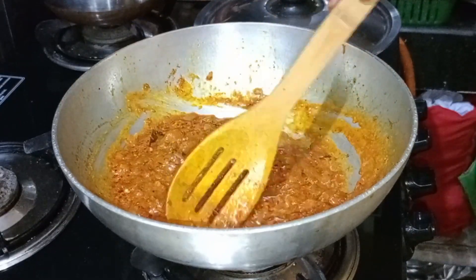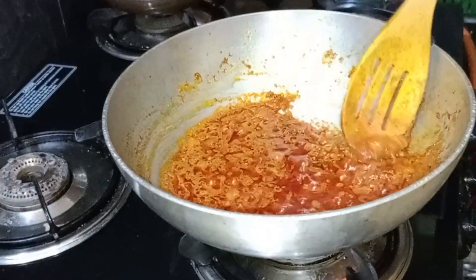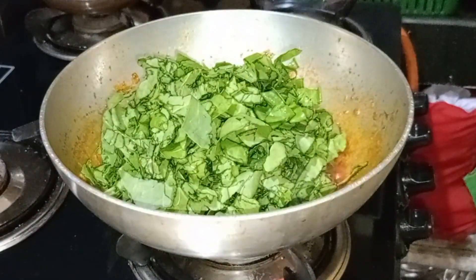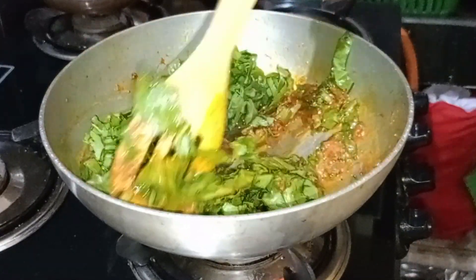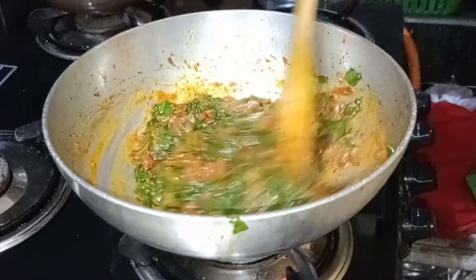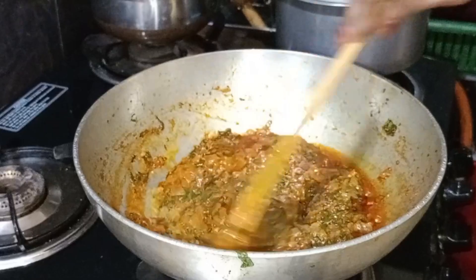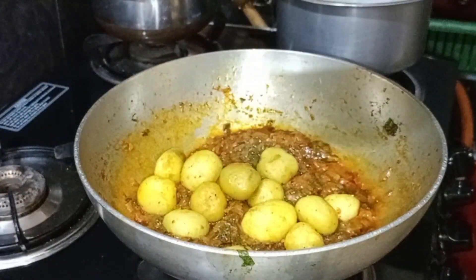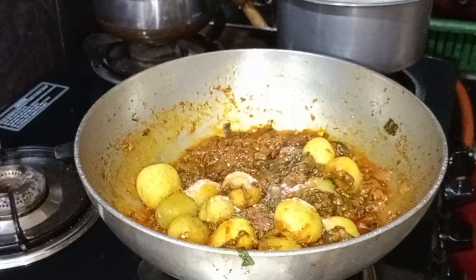It has a little bit of oil and it is also very good. You can put something on this place. We can keep our potatoes together a little bit, but we can keep our potatoes together. Now we are going to fry them in the oil with potatoes.